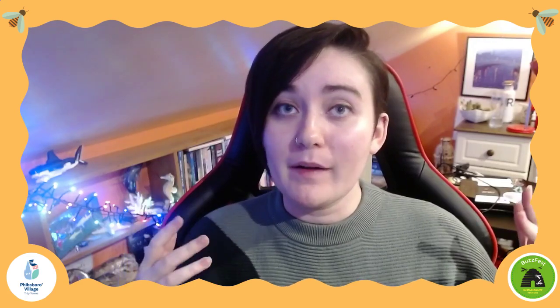Hi everybody, my name is Eimear and I am an environmental educator. Today I'm here to talk to you about something called upcycling. Upcycling is when you take — usually it's an item of clothing, but it can be any item of furniture that's kind of old or starting to break or get worn down — and upcycling is changing that into something new that will be used.